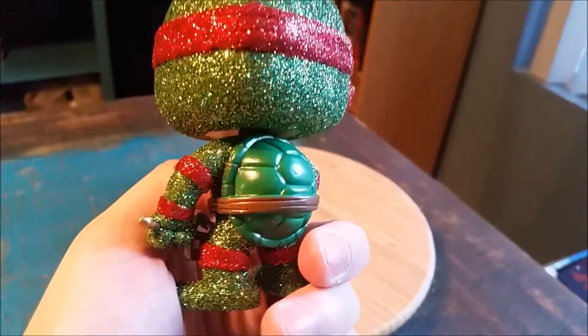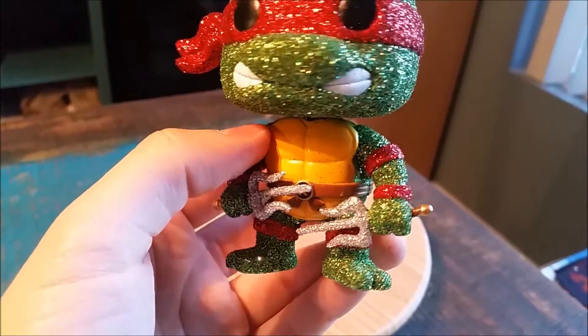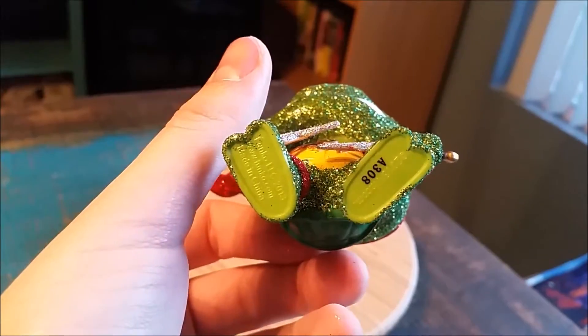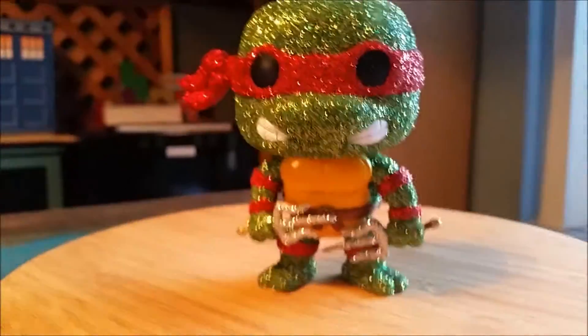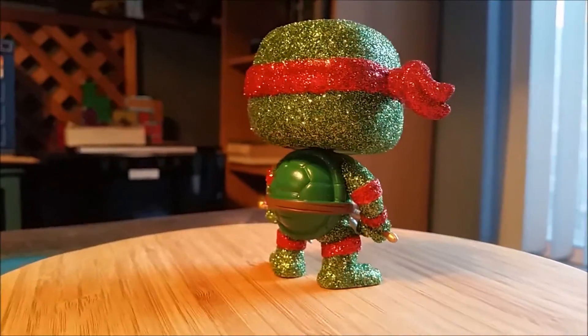The rest of his shell is awesome. Little pads even. Little elbow, wrist, knee. You can see the bottom of the little Funko logos. But, pretty awesome little pop. You can see how fancy he looks in all the different forms of lighting.